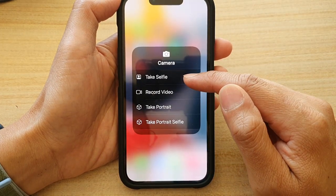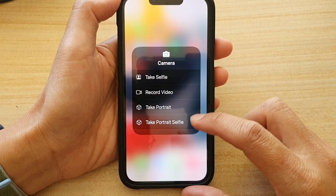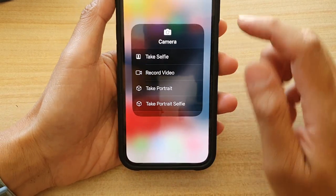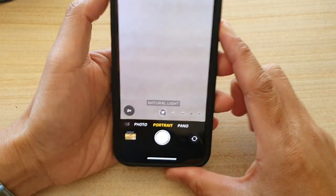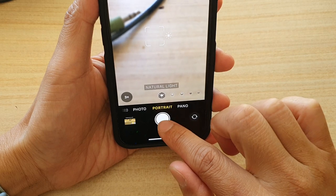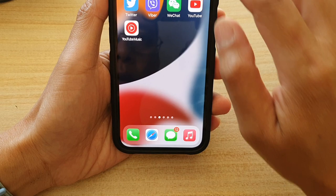From the pop-up menu, choose: Take Selfie, Record Video, Take Portrait, or Take Portrait Selfie. If you choose Take Portrait, it will open up the camera with the back camera ready to take a photo.